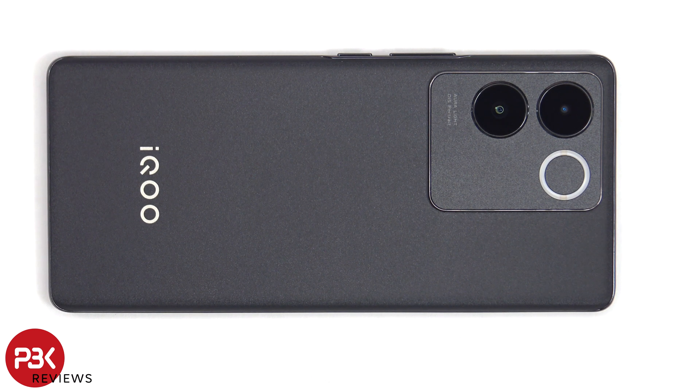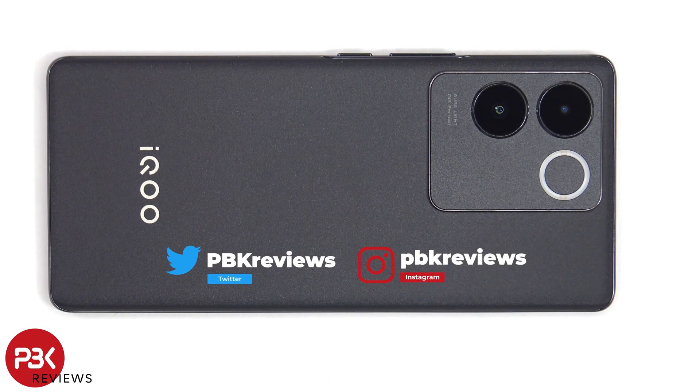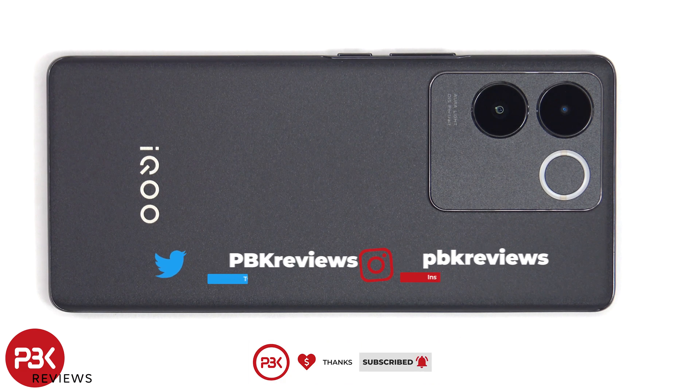This is the iQOO Z7 Pro disassembly. If you're interested in seeing more videos like this, make sure you subscribe and click on the notification bell, so you'll be notified once I upload a new video. And if you need any tools, there are links in the description.